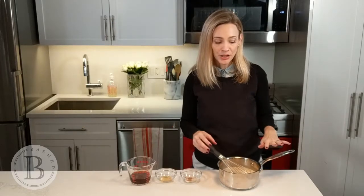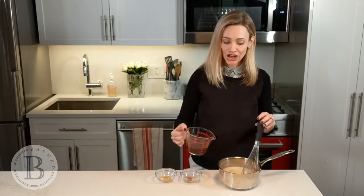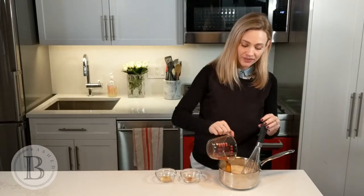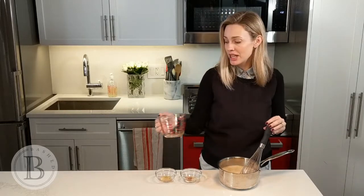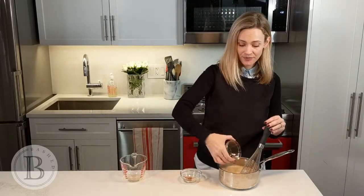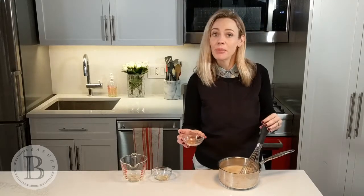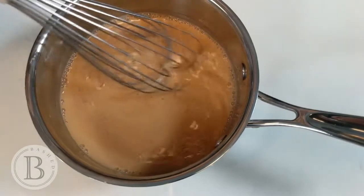Once that's heated up, you're going to remove it from the heat, and we're going to add in our coffee. Totally up to you how strong you want that coffee to be. We're going to add in vanilla extract and a very important pumpkin spice, and mix that together.